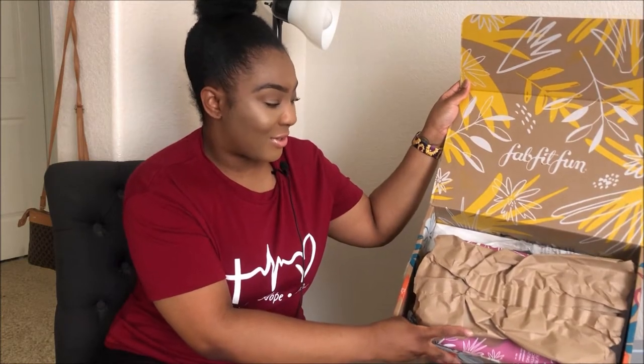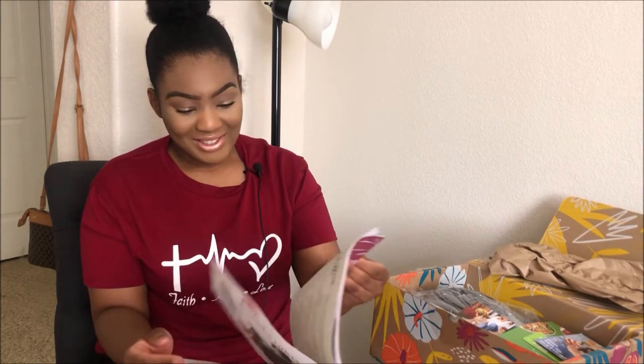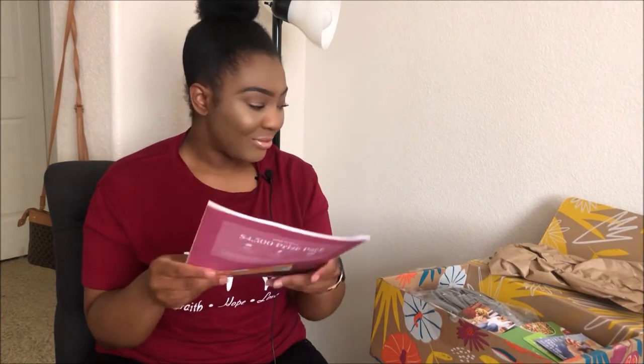I'll be honest, I did peek ahead of time. When you get your box, you receive the magazine, which gives you information about the products you received, the price points, and what they're valued at. It also has articles like home decor tips, recipes for the fall, and style tips depending on what item you got in your box — like if you got a bag, it shows how to style that. It even has a word search, which is fun!